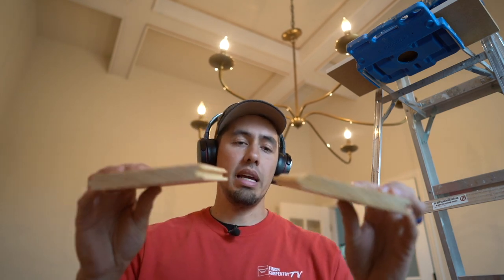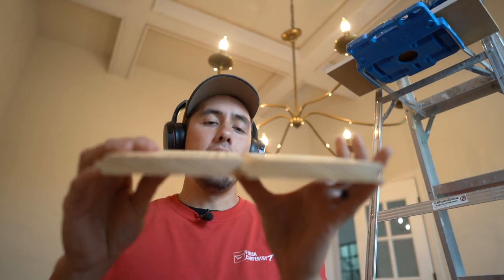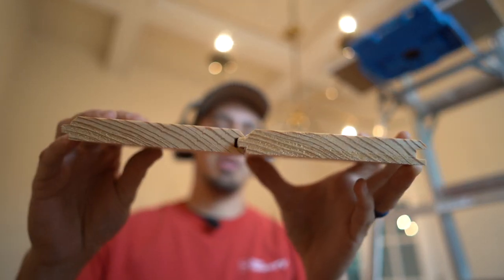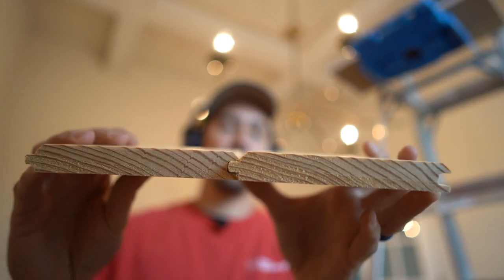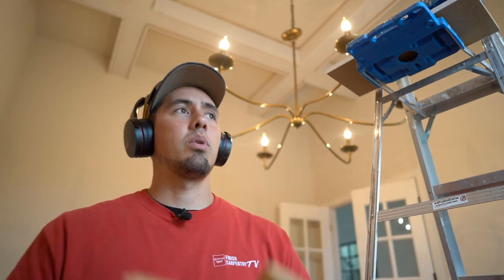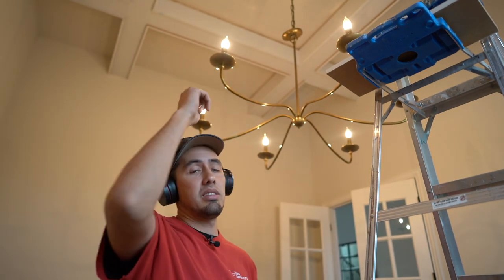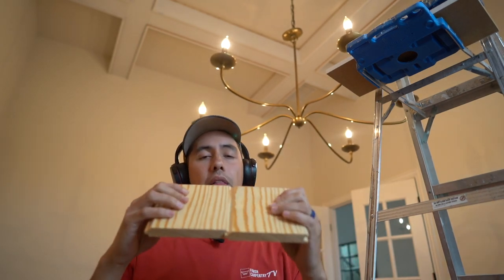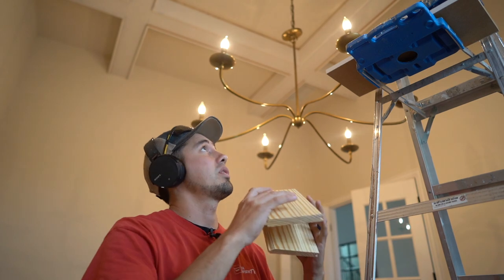Now that we have everything wrapped with the finish boards, we're going to go ahead and put another finish board on the ceiling — this tongue-and-groove board with a v-groove match in the middle. Basically two chamfered edges come together and make a V profile where they meet. We're going to start in the middle, center it on that light fixture, put our two boards right there around it, and then go out from there.